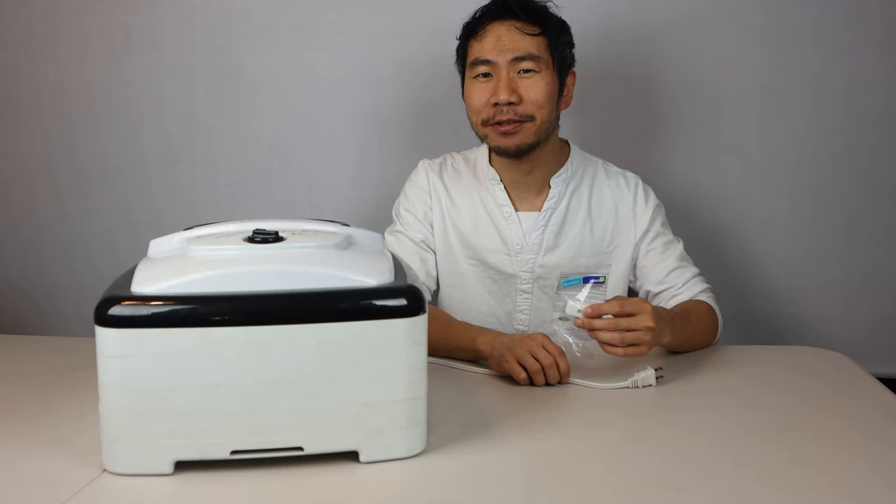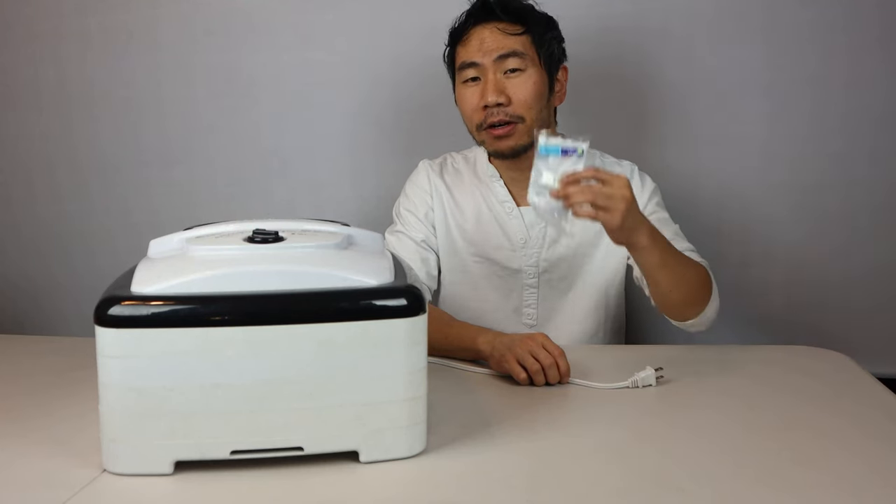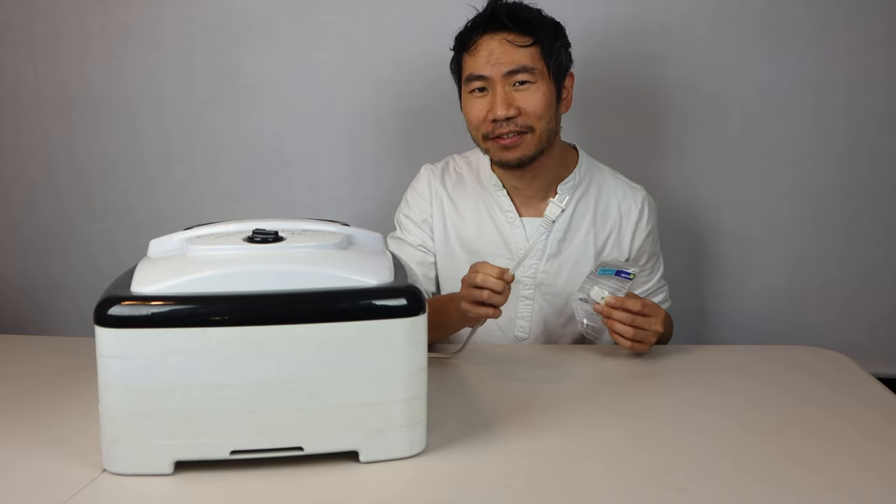Hey, how's it going guys, Phil here, and today I'm going to show you how you can add a power on/off switch to a small appliance that doesn't already have one.